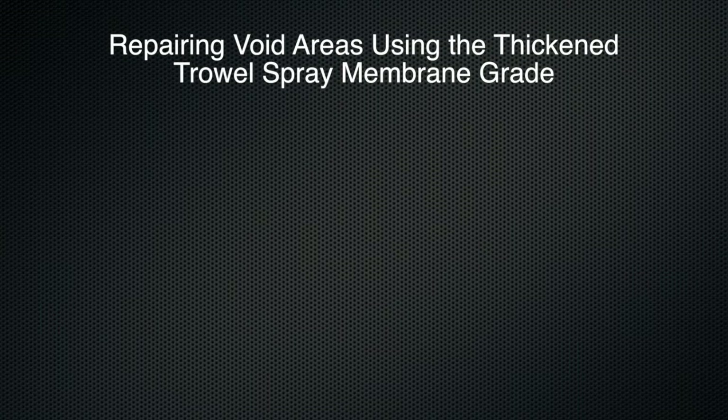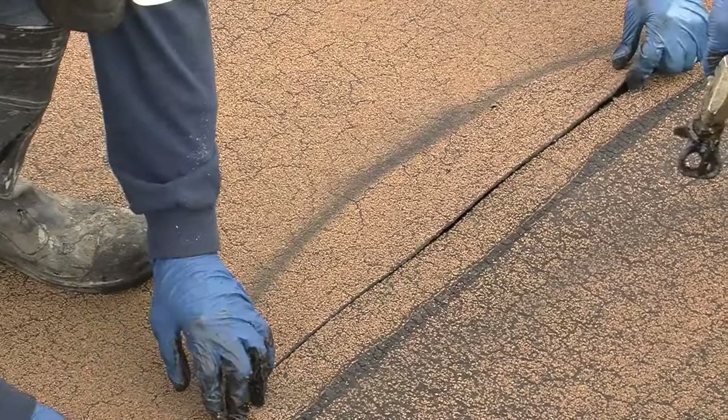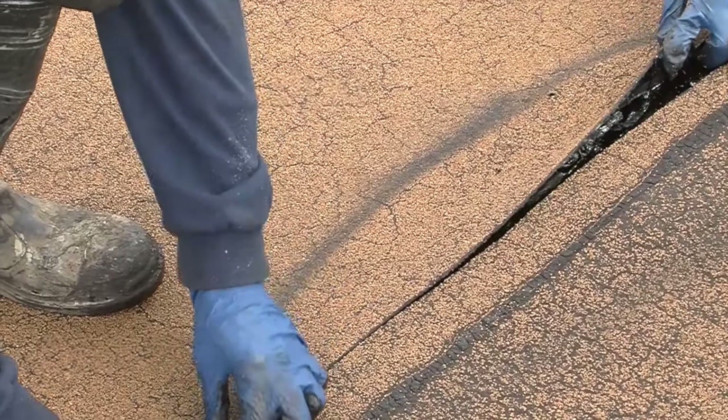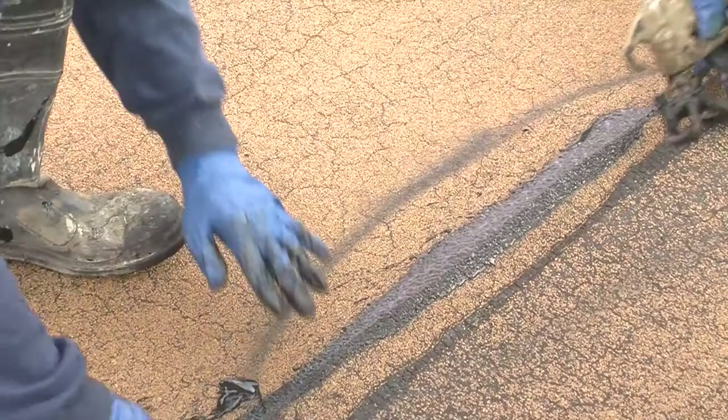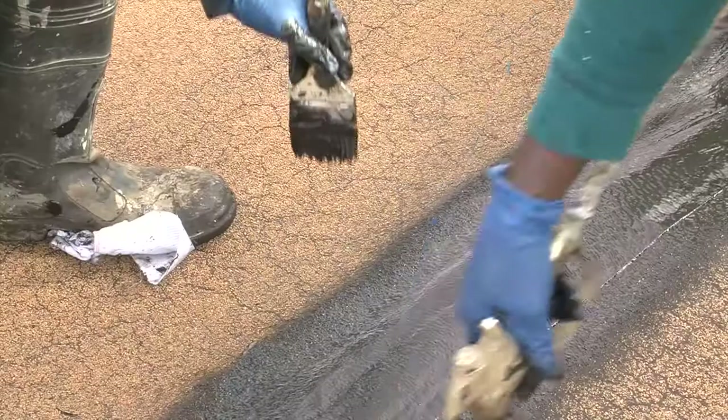Cuts are made in the delaminated cap sheet areas with a utility knife, and the trowel spray grade is sprayed into the delaminated area. The viscosity of the trowel spray grade is ideal because it is thick enough to get good film build without being too thick to spray. The cap sheet over the cuts is then pressed back down, and additional trowel spray grade is sprayed over the cut. A piece of reinforcing fabric is embedded over the cut, and a final layer of trowel spray grade is sprayed and brushed in over the fabric.